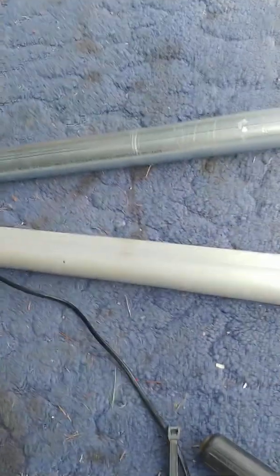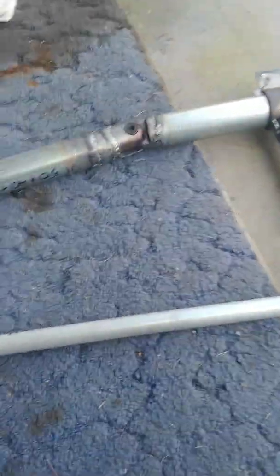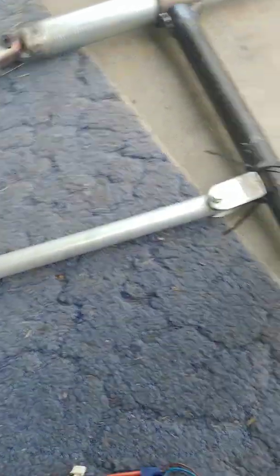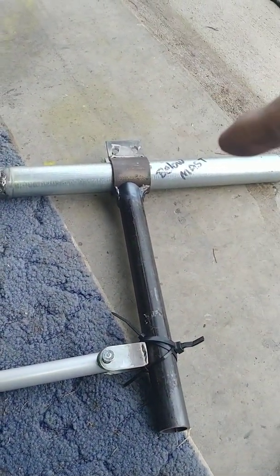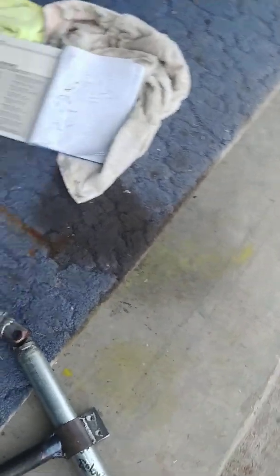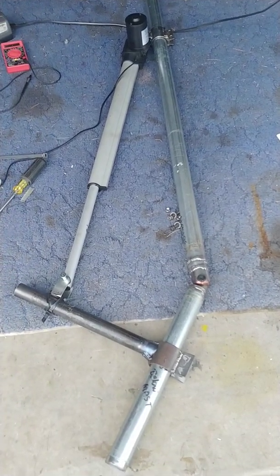If I can just get this battery to cooperate — the linear motor is running at this point and it's pulling in. As it does, we're supposed to be getting this thing to retract. The problem is trying to keep the motor battery terminals connected while I'm talking and holding the camera. The tilt-over mast is supposed to be tilting down, and if you see it from the side view, you can see the motor's trying to pull this thing in. It's like watching paint dry — it's very slow, but that's okay.